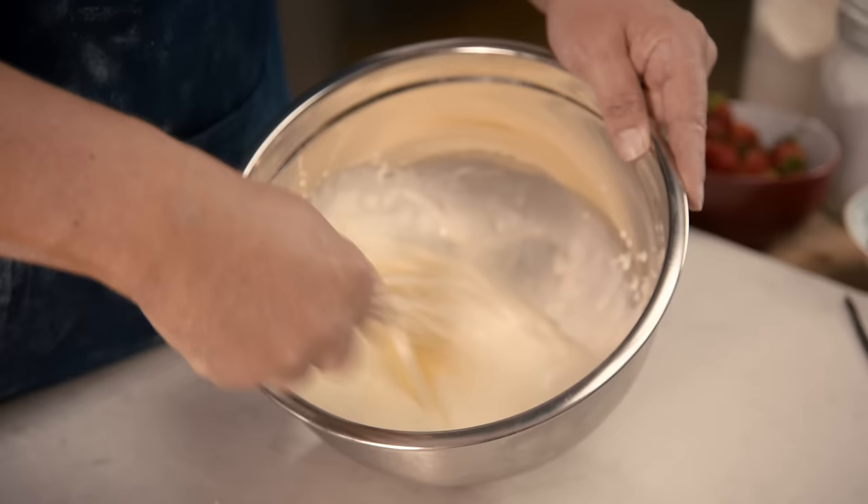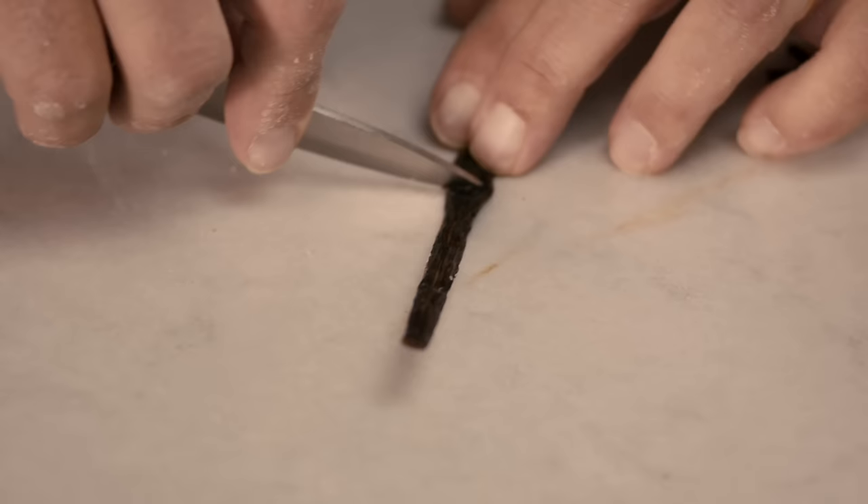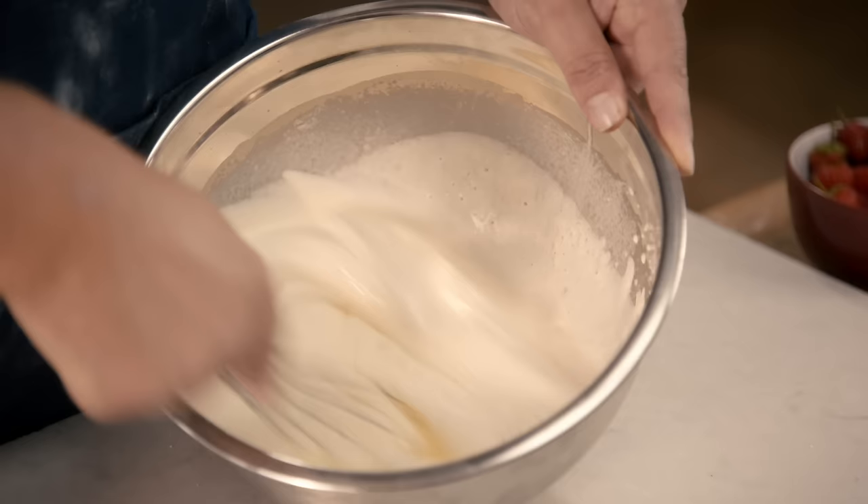I'm just going to go through the different stages of whisking your cream together. I'm going to add a vanilla pod now for a little bit of flavour. By adding the icing sugar, it helps to thicken the cream up.